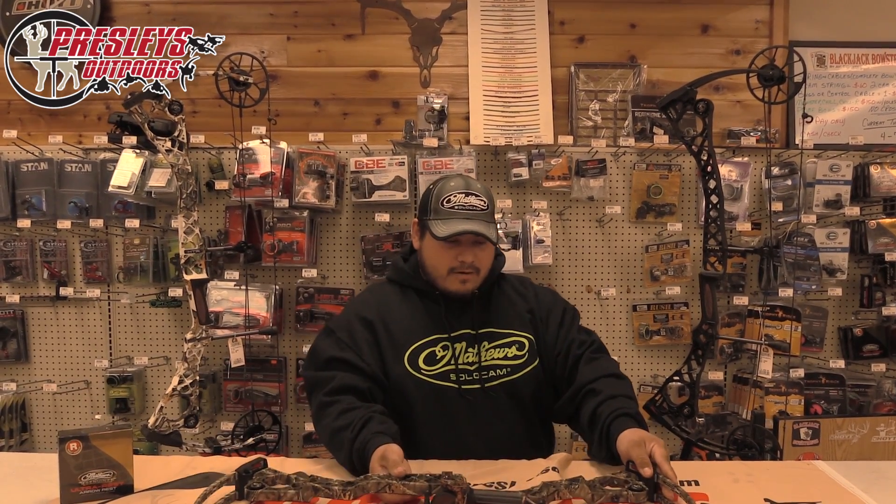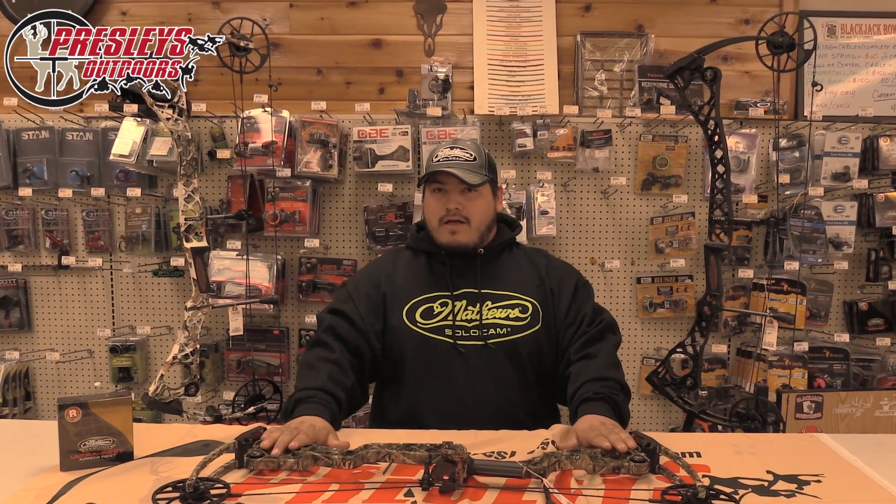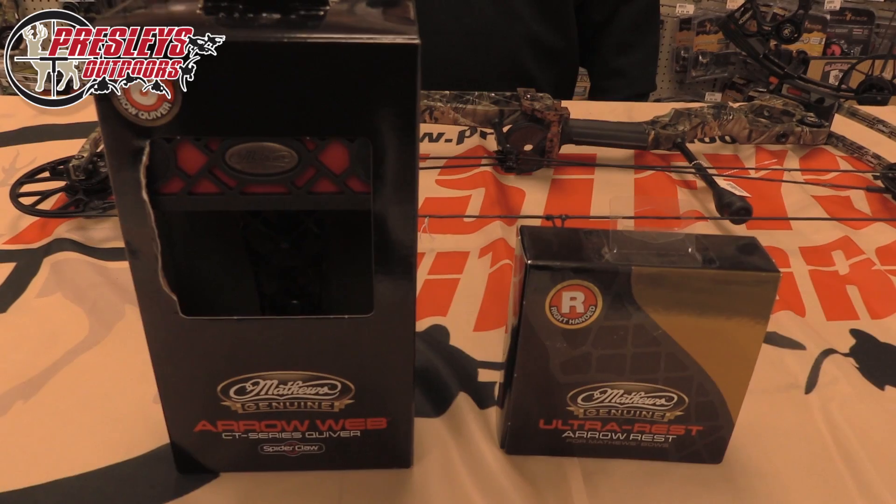We have three different color camos in stock right now: the black, the snow camo, and the regular lost camo. We also have some lefties in, so don't be afraid to come in if you are left-handed.